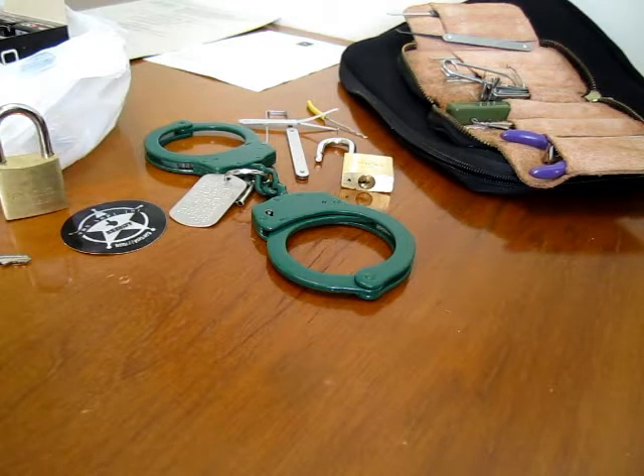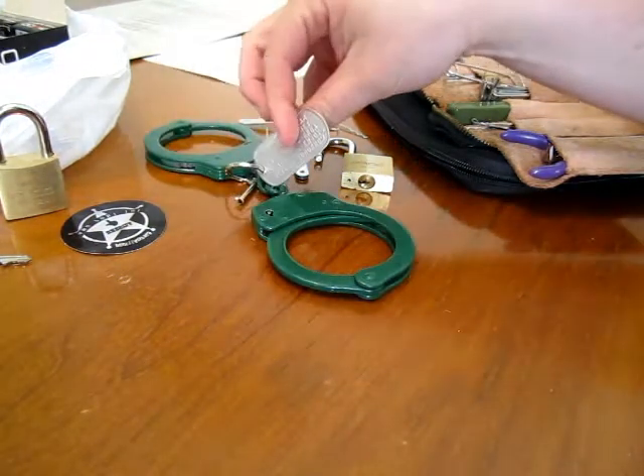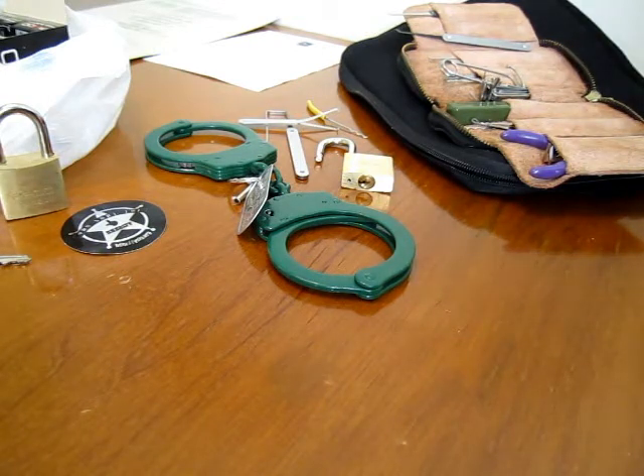Here we are documenting something a few people have asked about. Anybody who's gone to parties at cons where tool members show up or where I show up will notice these dog-tagged handcuffs — we call them the party cuffs. We like bringing them around so everyone can try shimming out of them, picking them, and generally just having a good old time. The shims we use are pretty disposable; we don't expect to see all of them when the night is through.